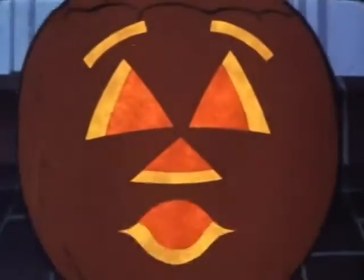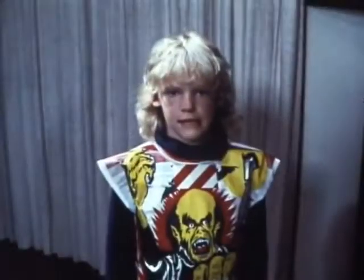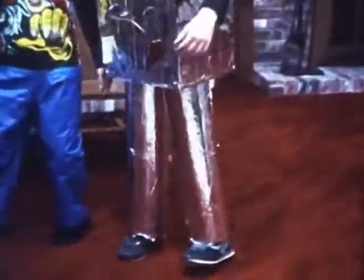Not everybody carves a pumpkin on Halloween, but just about everybody does dress up in a costume. Look across the street — that robot is Jeremy in his costume. It may look great from the outside, but from the inside things don't look very good at all. Jeremy can't see very well with his robot head on, and the rest of his costume doesn't let him walk very well either — he can't bend his knees.